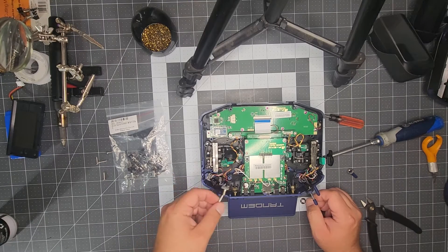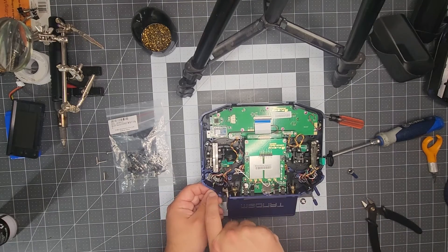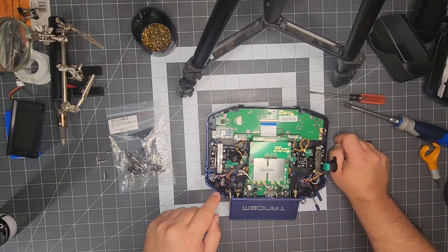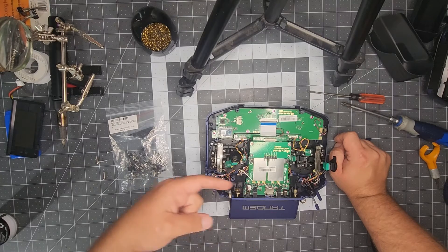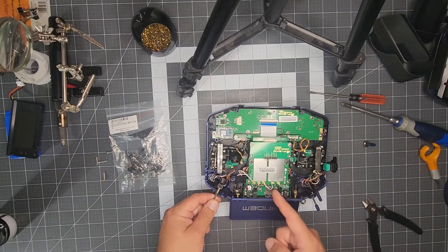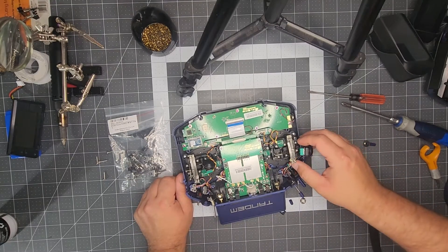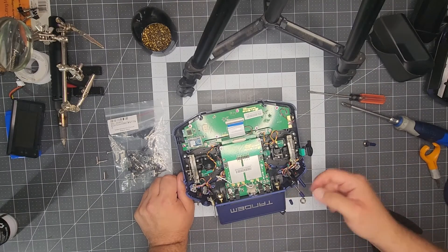You can switch it in software later on if you accidentally mix one up, but the way some of these plastic keepers are — especially in this switch's case — it needs to go a specific way. This needs to go towards the back of the radio. On the left side of the transmitter, all the wires are towards the inside — so that's one way you could keep orientation. On this side, this long switch is towards the outside and the rest are towards the inside.